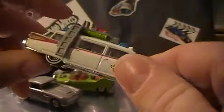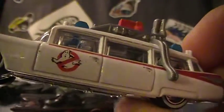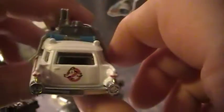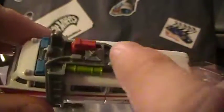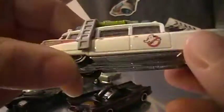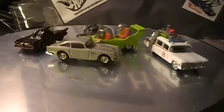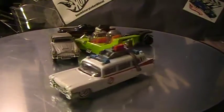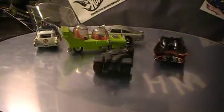Last but certainly not least, Ecto-1. We all love our Ectos and as always it is a sweet car. Rubber tires, great detail, good color — they did a good job. Awesome car. Check those out rolling around.